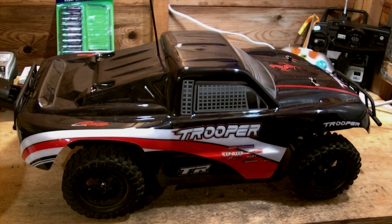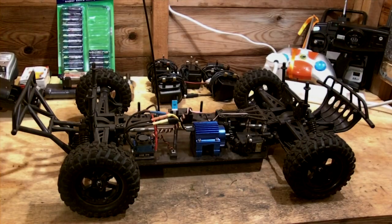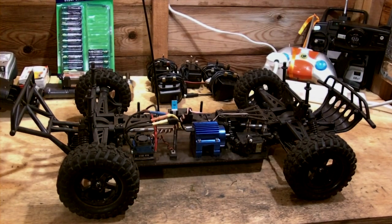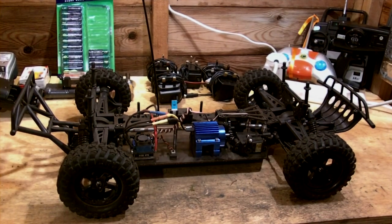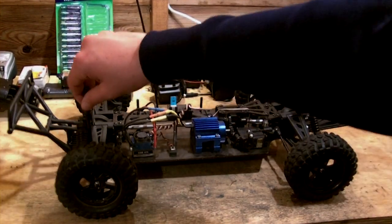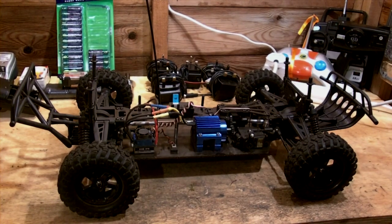Finally, you should always clean your RC vehicle. Cleaning your RC vehicle means you have maximum run time and maximum performance out of it. If you have dirt and other garbage on your RC car, then you run the risk of things breaking more easily than they would if you had cleaned it beforehand.